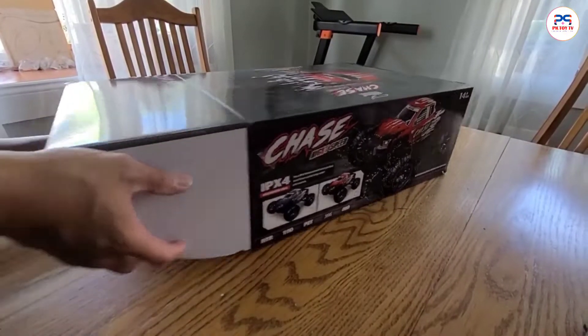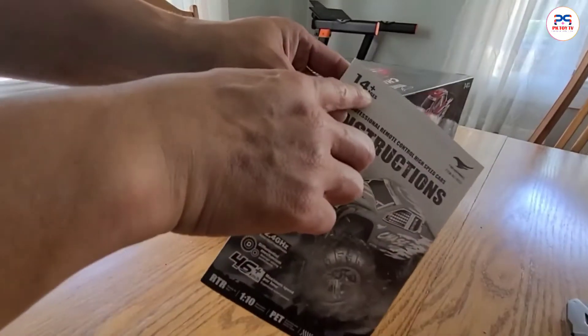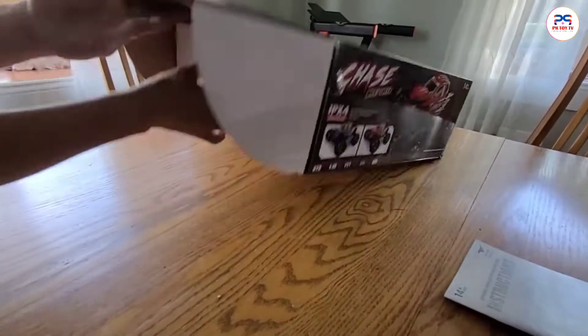Let's take a look. Here we have some manual and instructions. You can see it's 14 plus. Okay, so in the box, let's take a look.